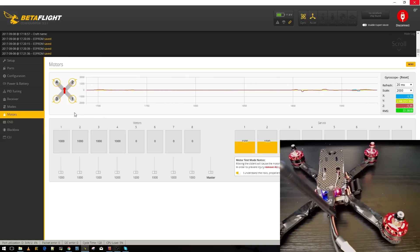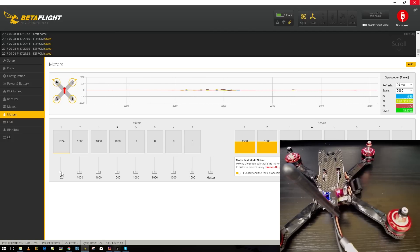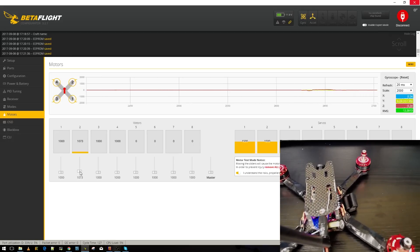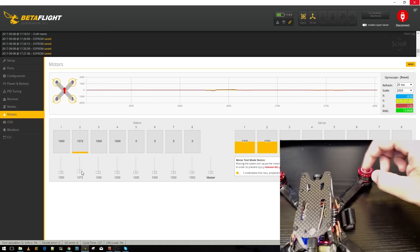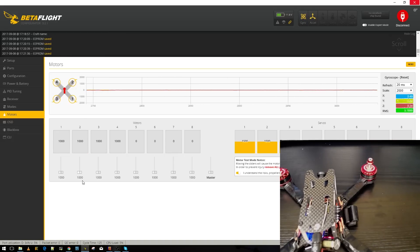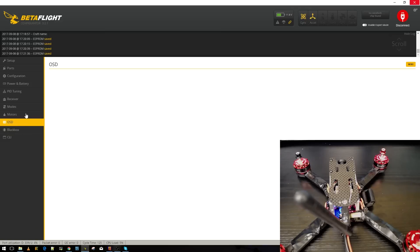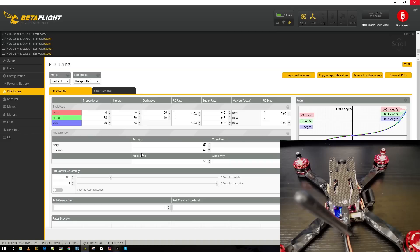Now check the spin direction of each motor. Spin Motor 1 slowly and put your finger near it to feel which way it's spinning — compare it to the arrow in the diagram. Then do Motor 2 — the arrow is pointing that way and the motor is spinning that way, perfect. Do this for all four motors. Once confirmed, turn everything off — that's done.